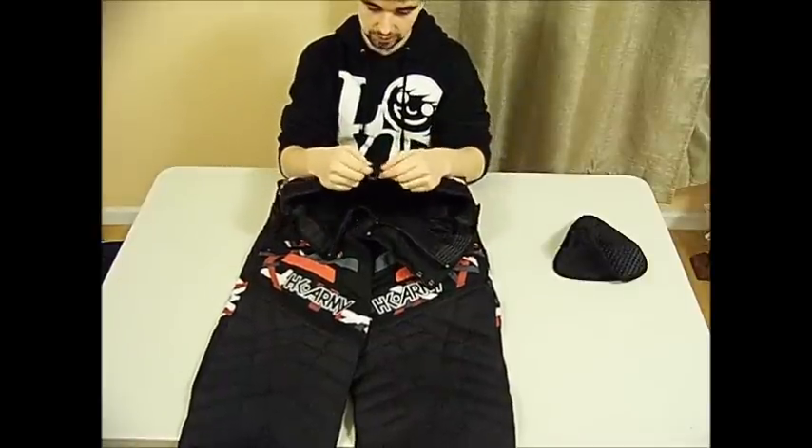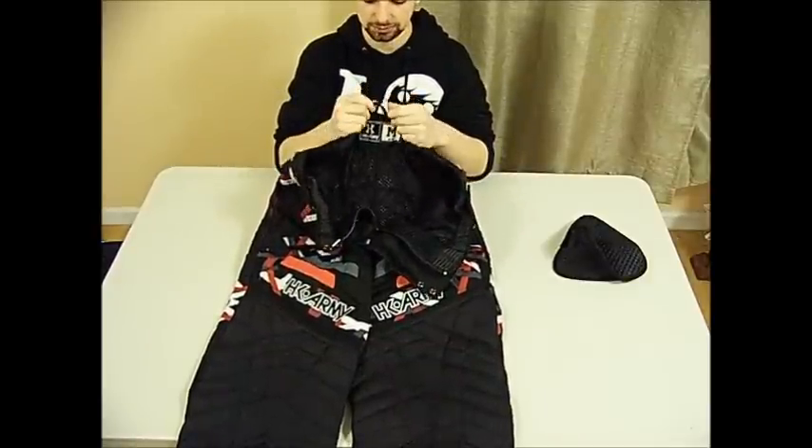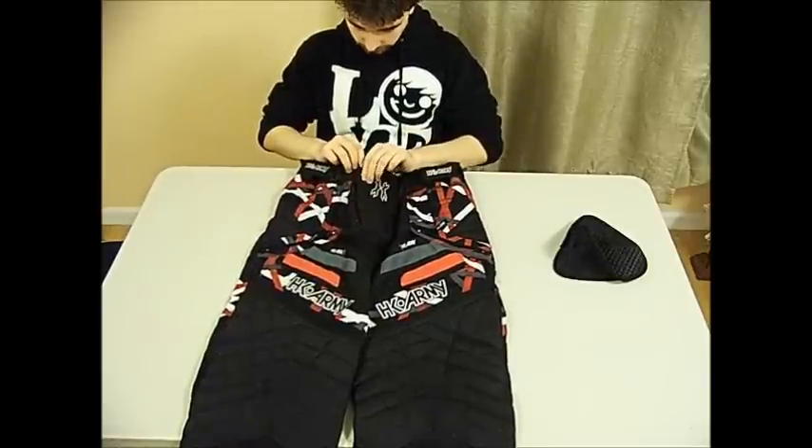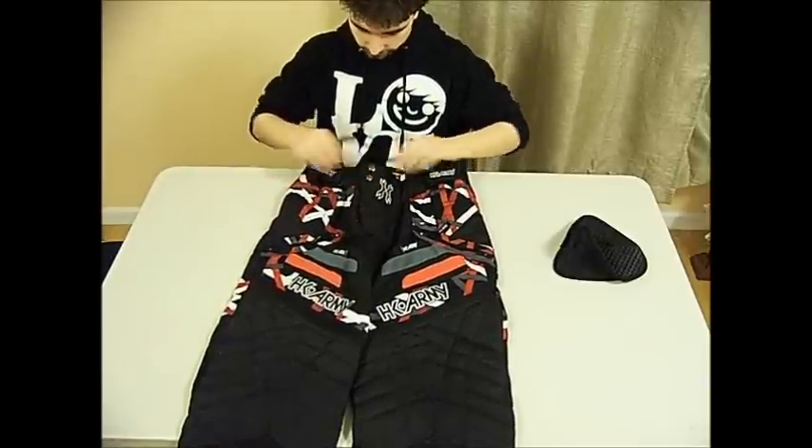There's also this little hook inside — I'm not really sure what it's for, but they did include it. Alright, so that's pretty much the review. We're going to close up now and I'll give you my final thumbs.